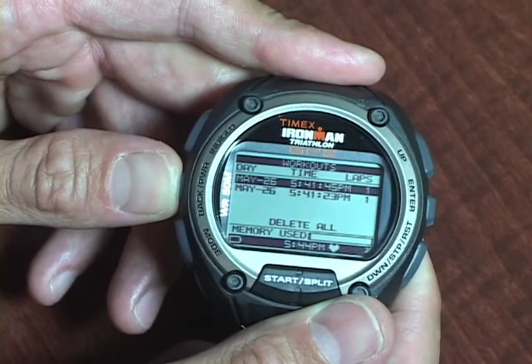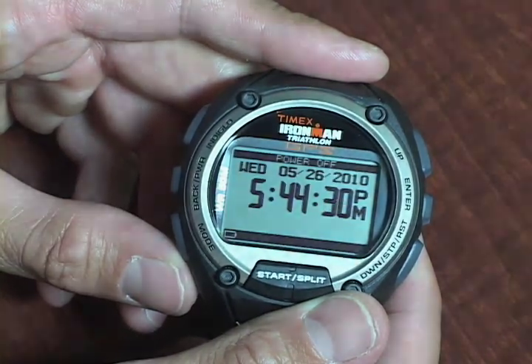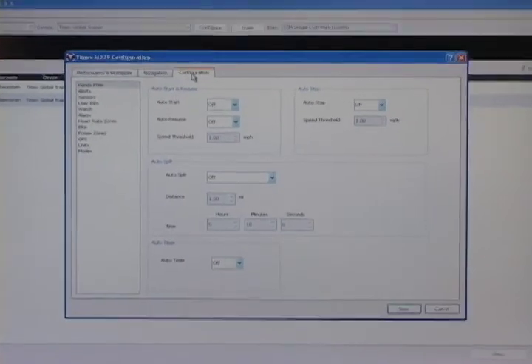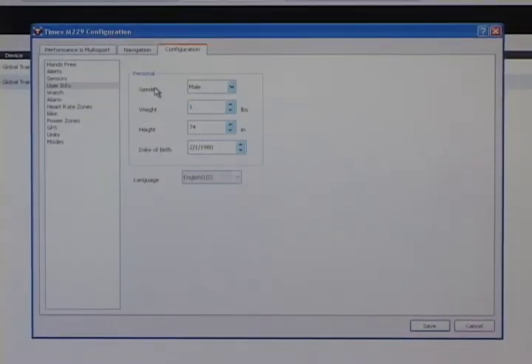You can also choose to have the time of day displayed even when the Global Trainer is powered off. The easiest way to set up your Global Trainer watch is through the computer while it's charging. Once you've downloaded the Timex device agent, select your time zone, enter your personal information and other useful features, and choose your display preferences for performance mode.